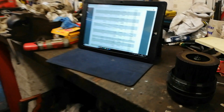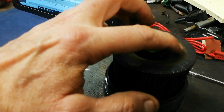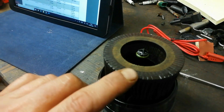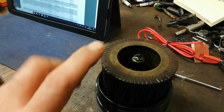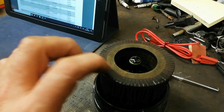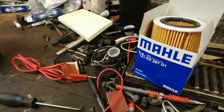Here we have the oil filter that's out of it and it actually says BMW on top of it. I can't really make out the numbers on it, but I can tell that is a MAN filter — but it says BMW, so BMW are using MAN filters there.